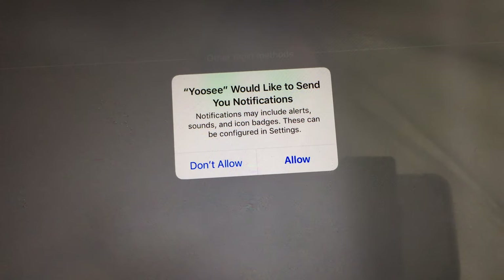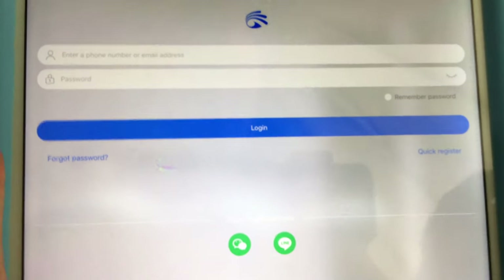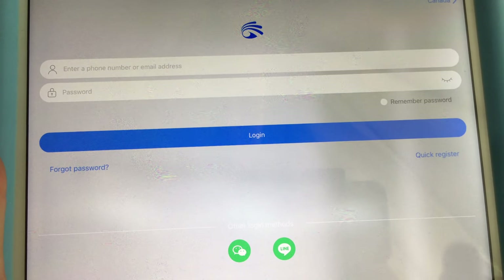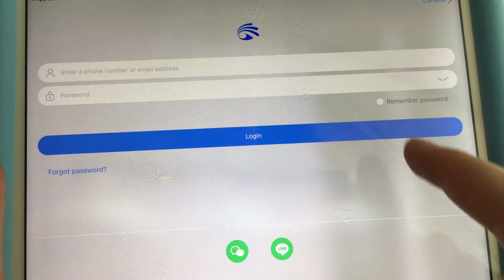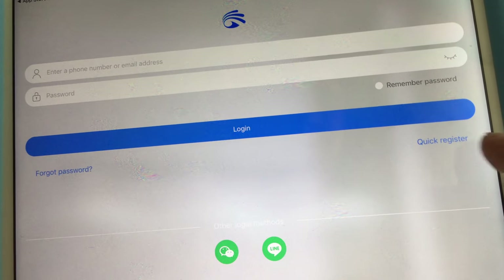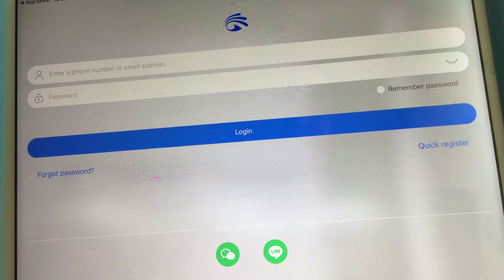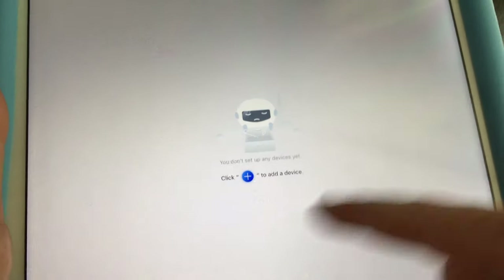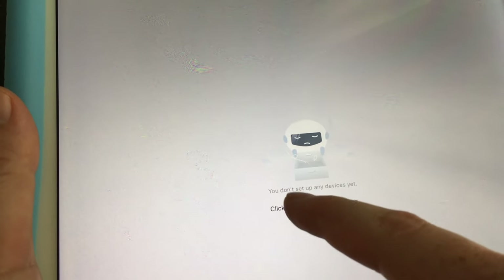When you open the app, I highly suggest tapping 'Allow' for notifications. You'll then see a screen to log in or create an account. For most of you, tap 'Quick Register' on the right-hand side. Enter your phone number or email and a password, fill in all the required information, and proceed to the next step.